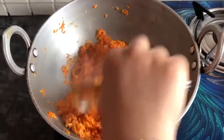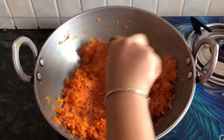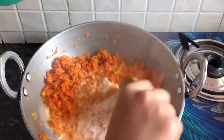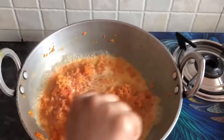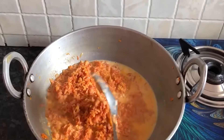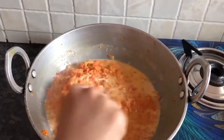It is a good color. Put the gajar in the pan and cook it, putting the gajar in the pan and stirring it in.